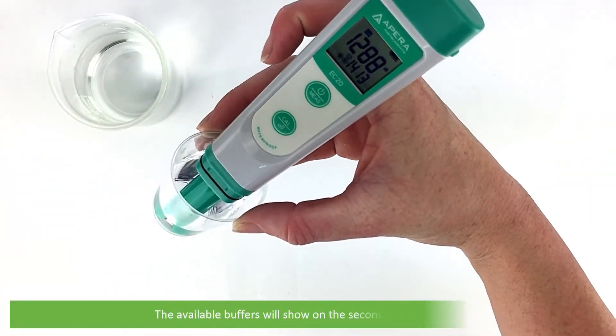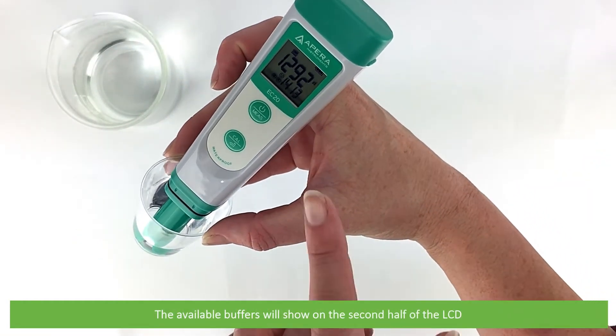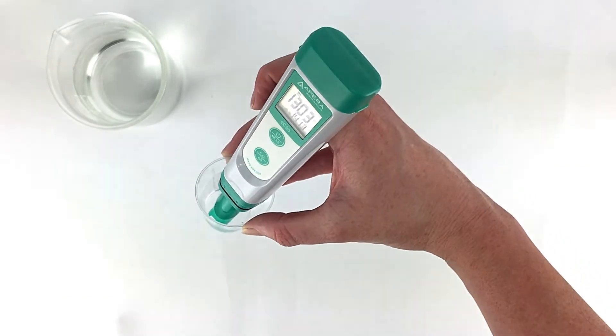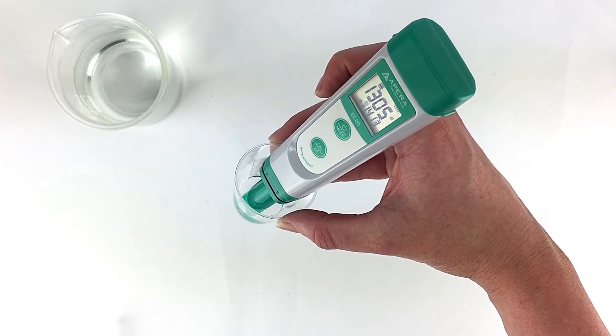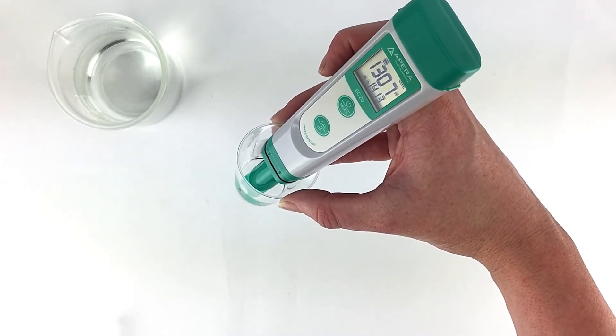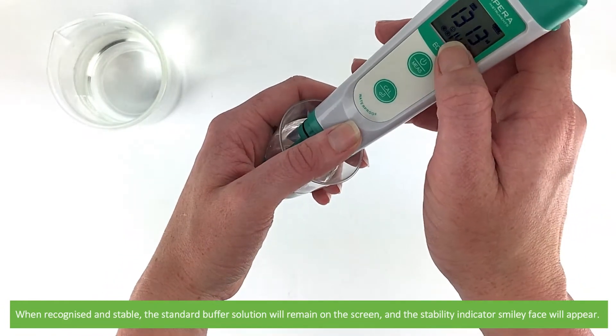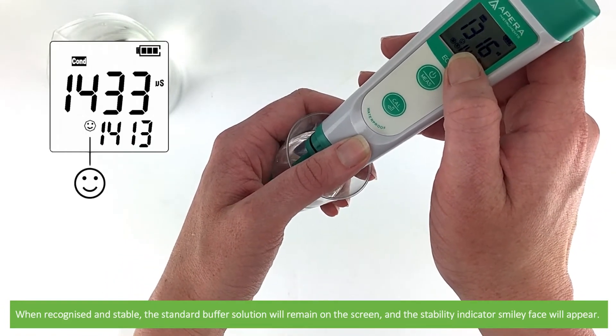The available buffers will show on the second half of the LCD. When recognised and stable, the standard buffer solution will remain on the screen and the stability indicator smiley face will appear.